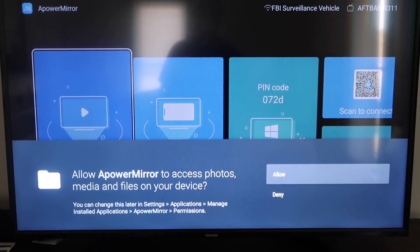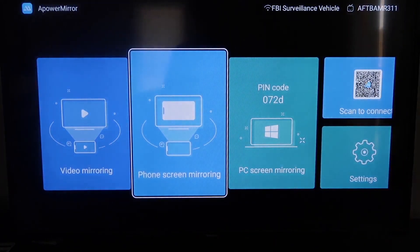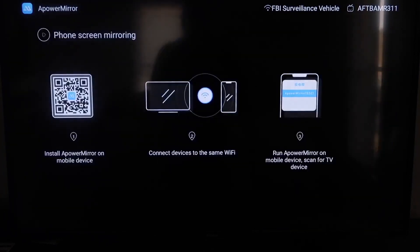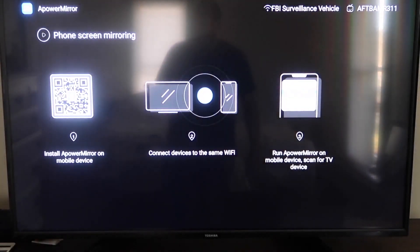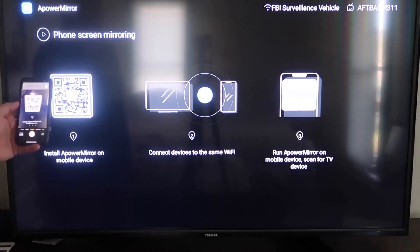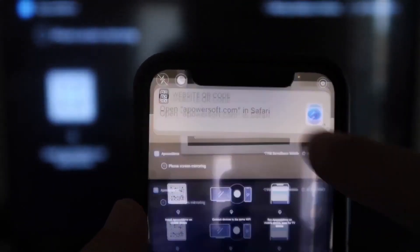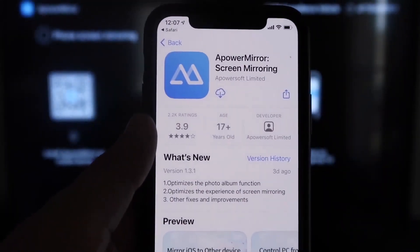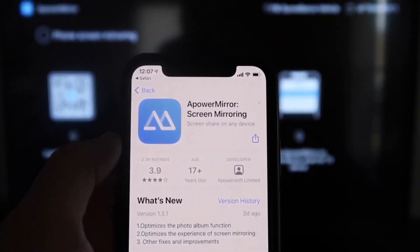You'll need to allow APower Mirror to access your photos, media, and files on your device — go ahead and click Allow. Once on the main screen, go to the second tab that says Phone Screen Mirroring and click on that. It'll show a QR code. Open up the camera app on your iPhone, scan the QR code, and a link will appear at the top. Tap on that to download the APower Mirror app on your iPhone.